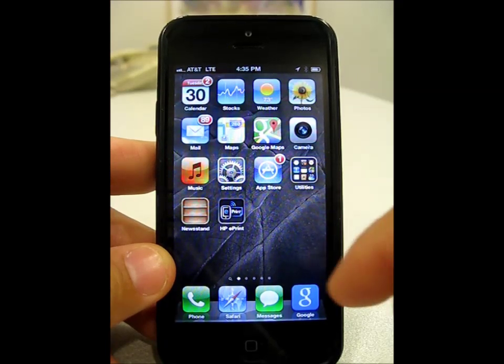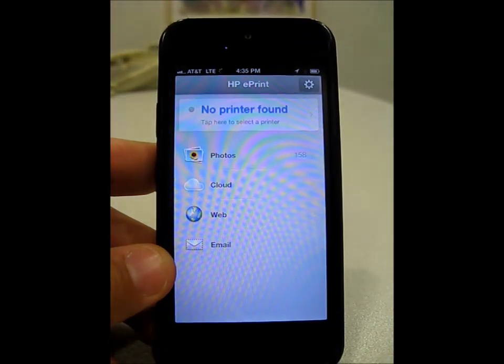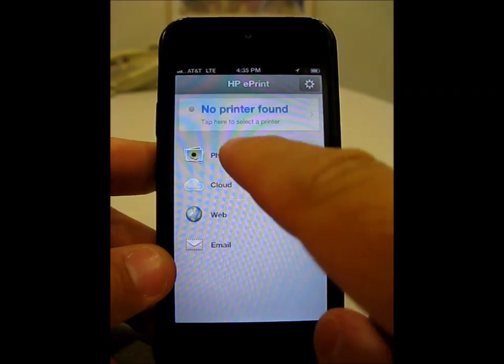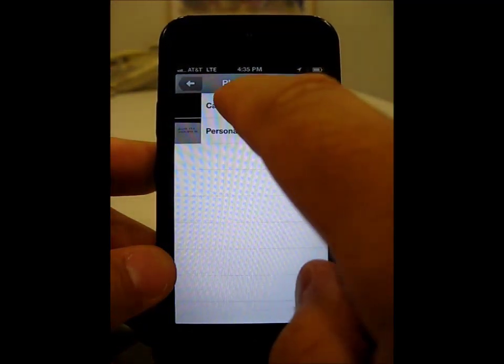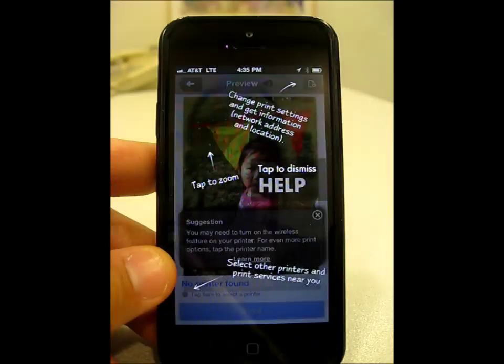Now on this phone, the ePrint app is already downloaded, and I now select and open the app. The first thing I want to do is select what I would like to print. I'd like to print a photo, so I select photo, select camera roll, and then select an image that I'd like to print.